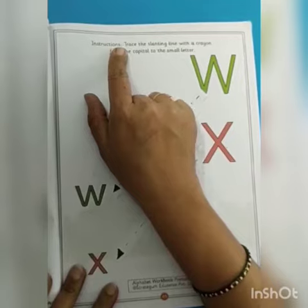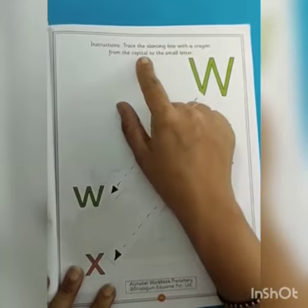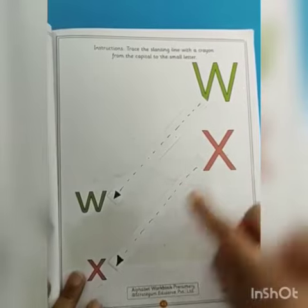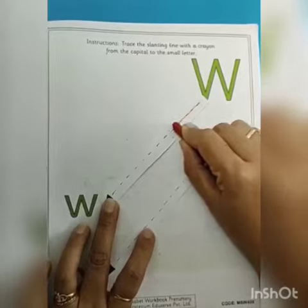We will read the instructions: trace the slanting line with a crayon from the capital to the small letter. So capital W to small W, and capital X to small X. Take a crayon like this and trace like this.